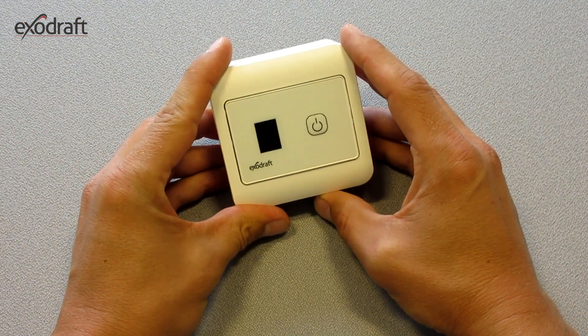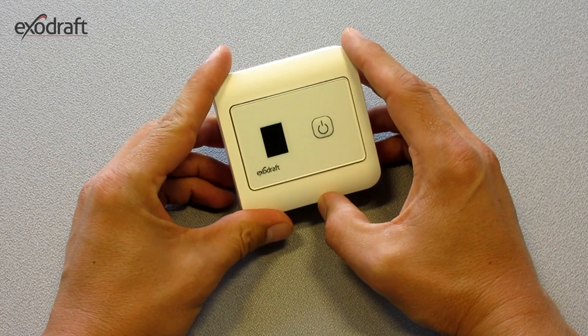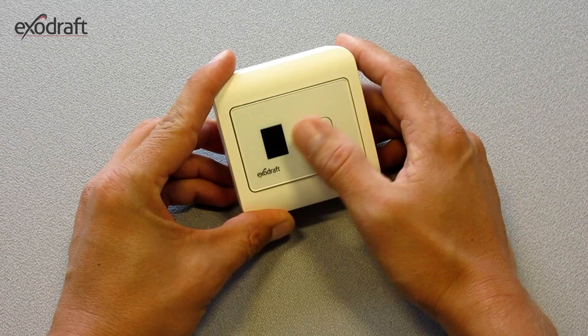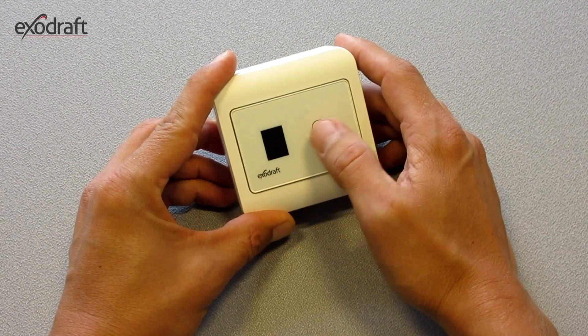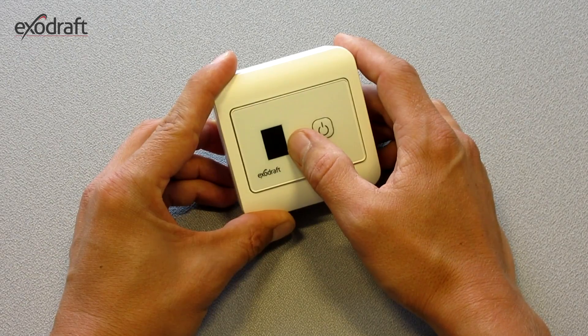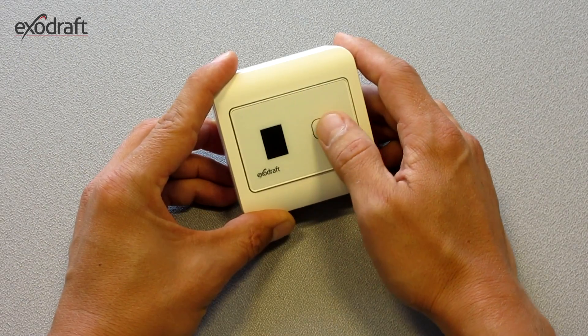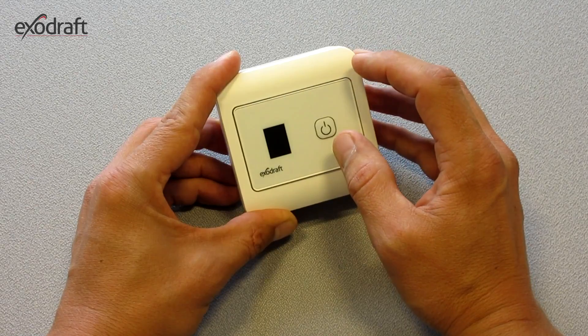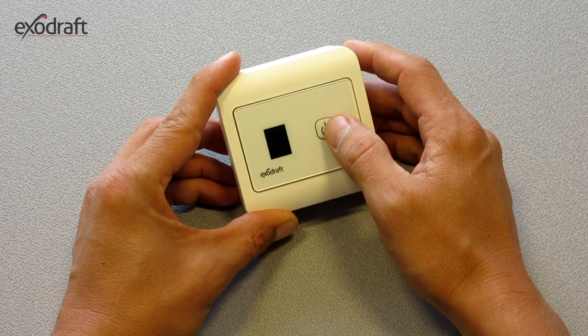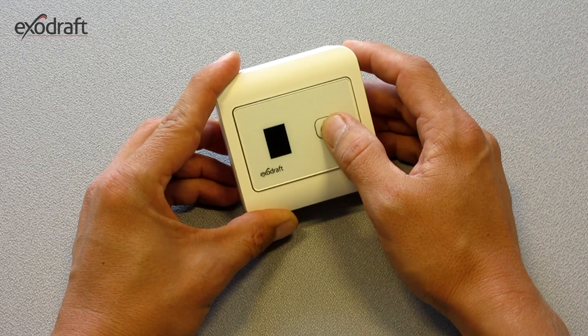EFC-18 is a fan control unit with 9 speed levels, which can be adjusted by using a push button, 9 being the highest speed level and 1 being the lowest. You switch between the speed levels by pressing down the button until the wanted level appears in the display.